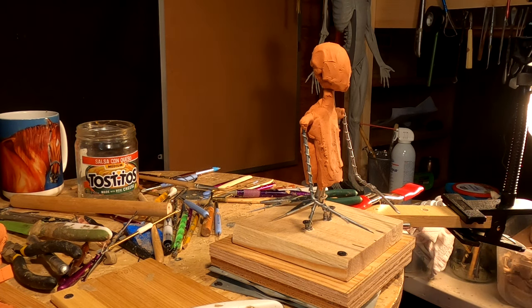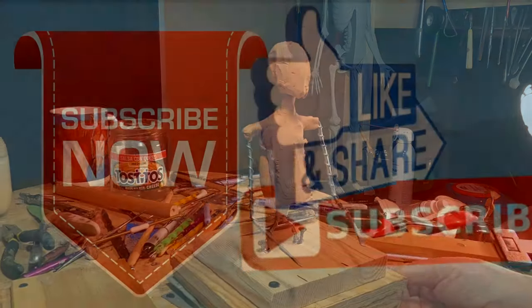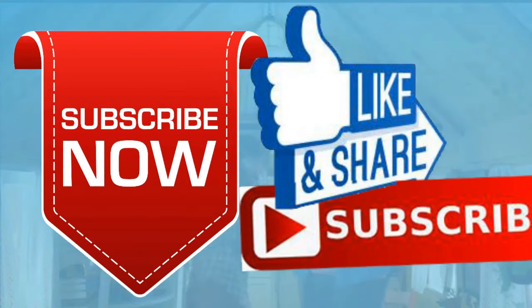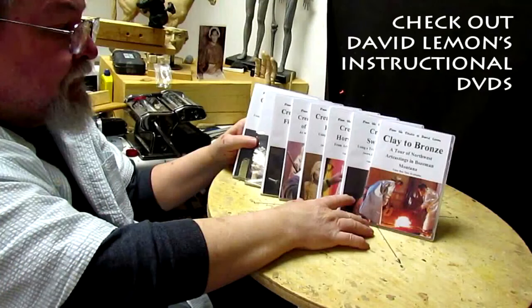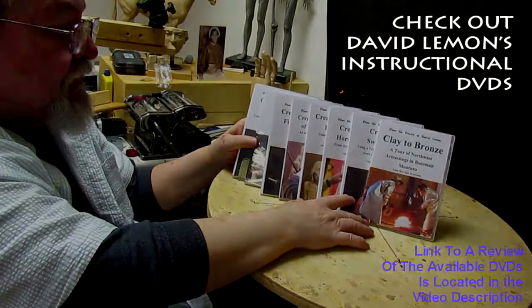Alright, until next time everybody — have a great night and I'll see you next time. Give me a thumbs up and share my video, and check out my instructional DVDs at the link down below this video. See you next time.